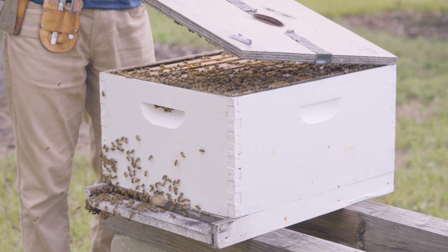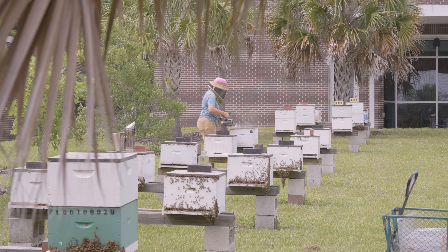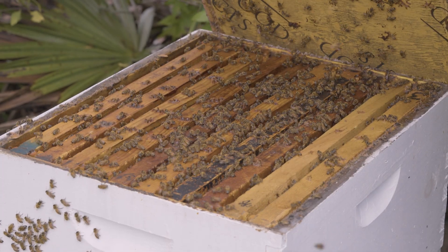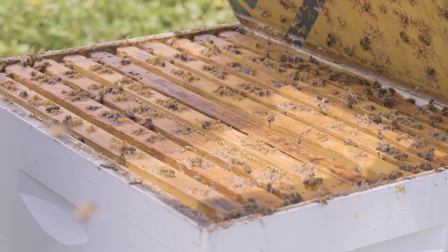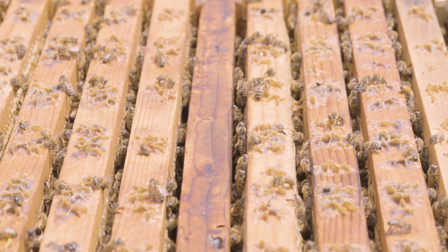Now I'm going to move from external cues to internal cues. I've smoked that hive and used my hive tool to remove the lid. In a healthy colony, when I remove the lid, I should see bees blanketing about 80% or more of the frames in the uppermost box. If I don't, maybe there are too many boxes or supers on that hive. The adult bee population should be strong enough to occupy 80% or more of the combs in the nest.